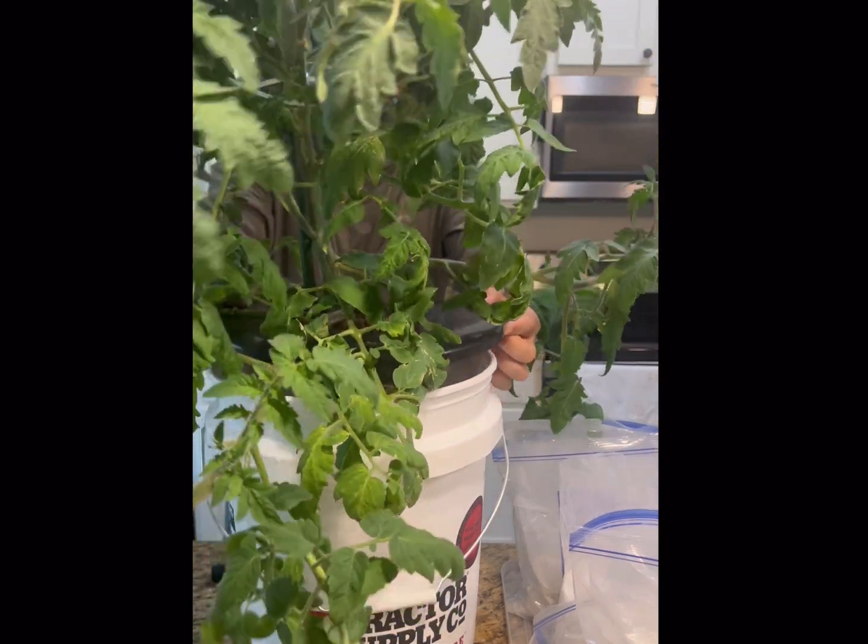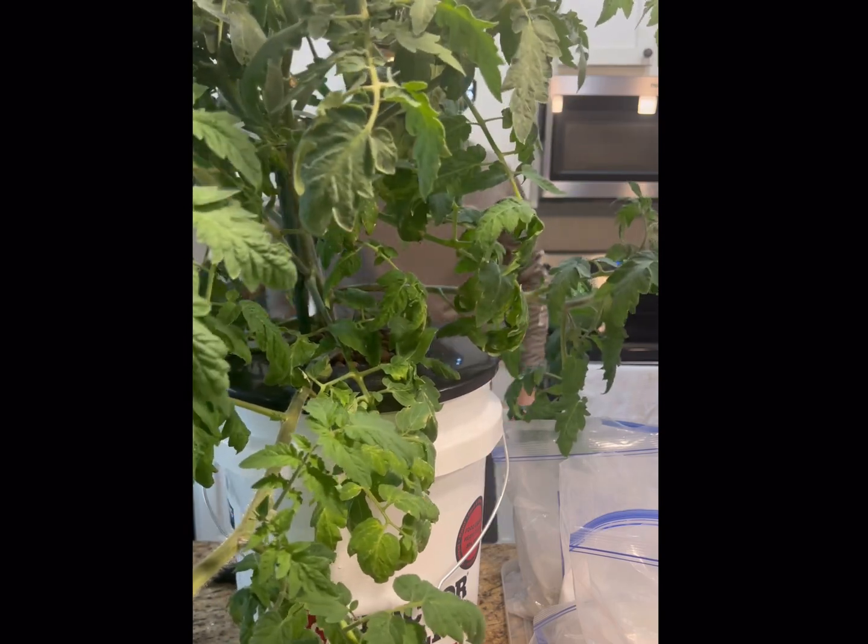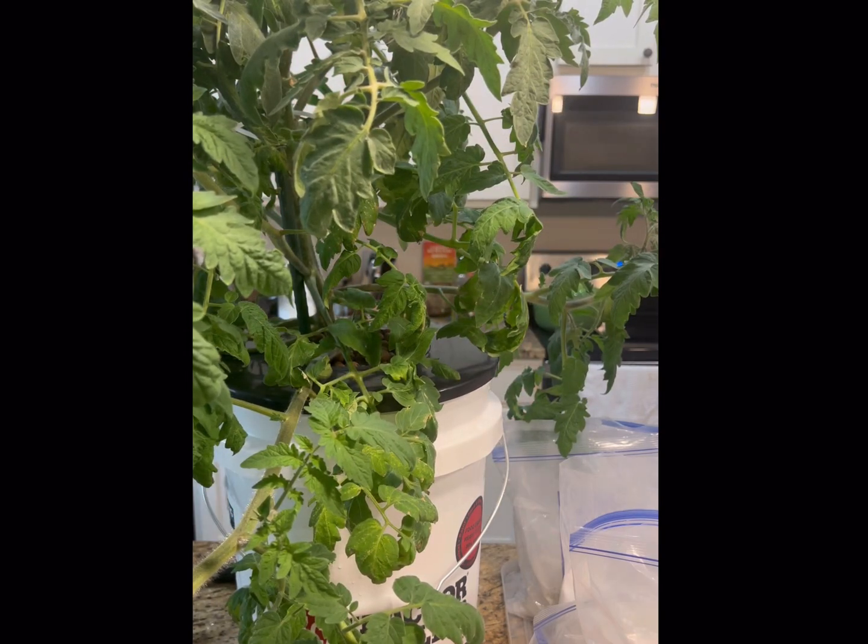I hope this content was helpful, and I hope it empowers you to get out there and grow your own. Please consider liking and subscribing. Thanks and have a good day.